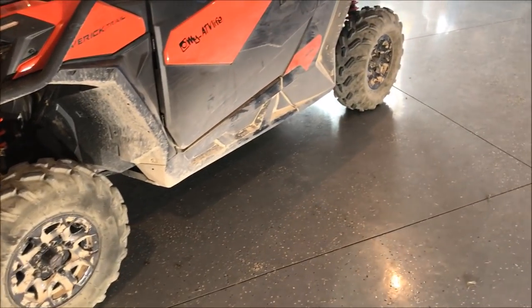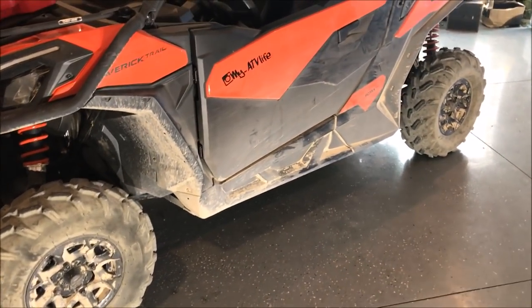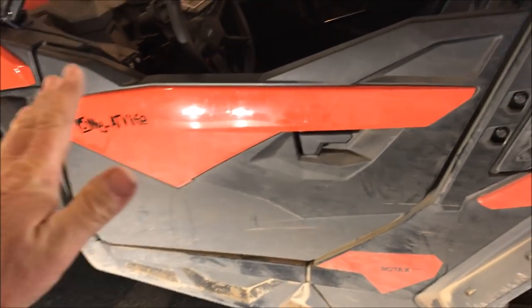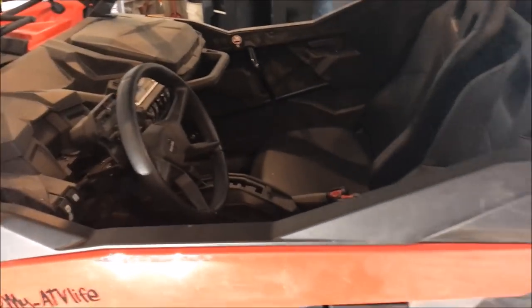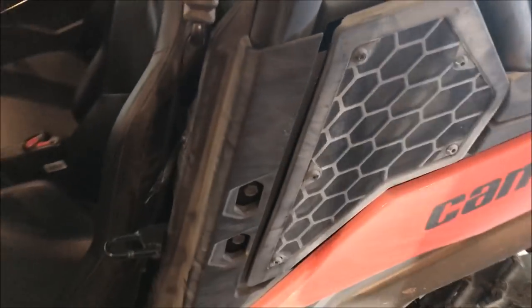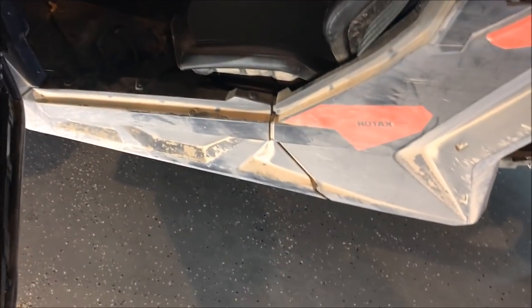I love the ride of this machine - it rides really, really nice. The seating position compared to the Razor 900 is lower and more set back, whereas in the Razor you're sitting up kind of high and straight up and down. That wheelbase gives you a lot more room in the cab, a lot more leg room - it just feels better. The cab of this thing is where this machine really shines, and you just couldn't get it without this long wheelbase.